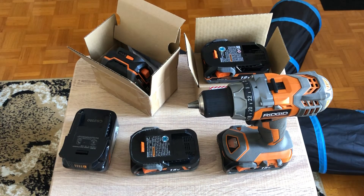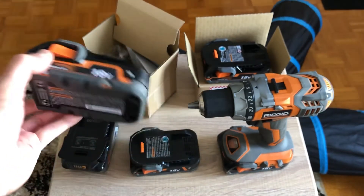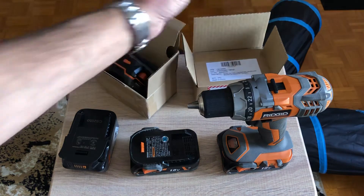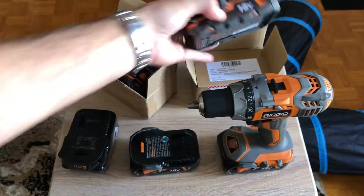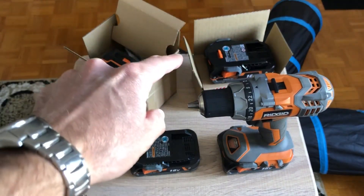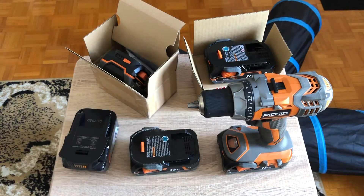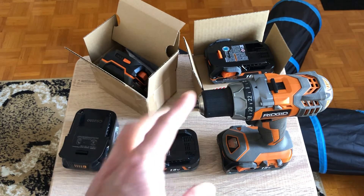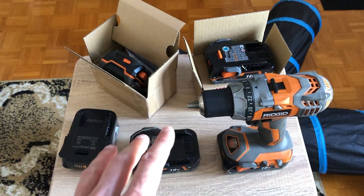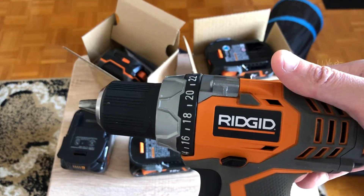Let me know in the comments what you want to see testing-wise between the old battery and the new one you can claim from Ridgid. You don't have to do anything — you don't even have to go out. You just stay home, make a call, do a small diagnostic that takes maybe 10 minutes, and two days later you get two brand new 1.5Ah batteries. These things are gonna hold a charge much longer, and when you receive them you call the hotline, register the new batteries, and they're guaranteed for life — unlimited batteries, unlimited tools, unlimited everything.